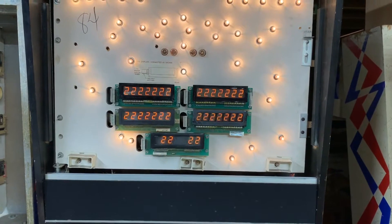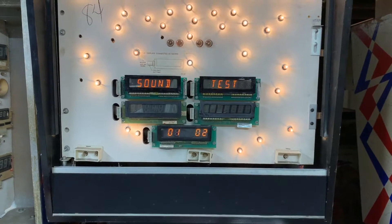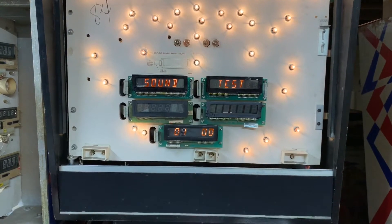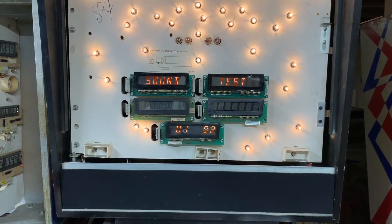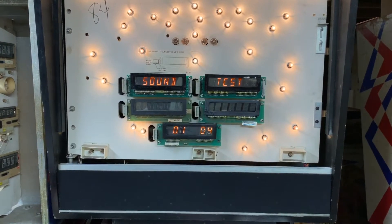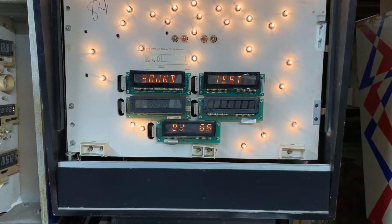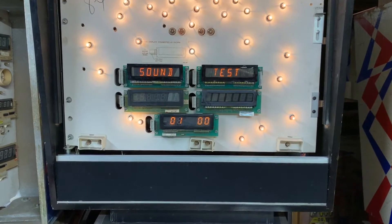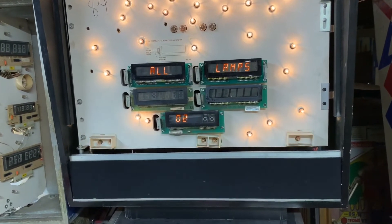That was all from the background soundboard. Now let's do sound tests. So you can see that sounds one, three, and five are not as loud as the others, so we've got to get to the bottom of that.